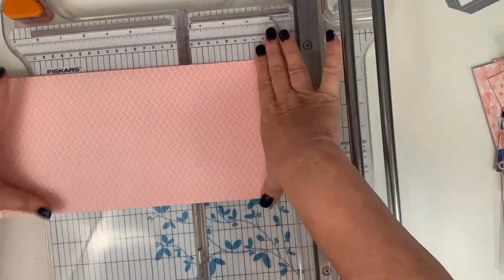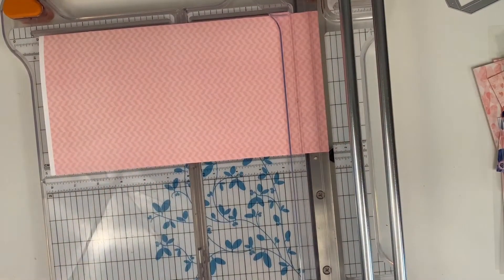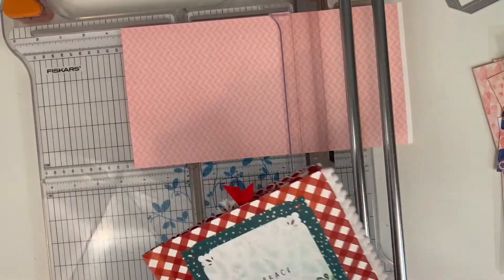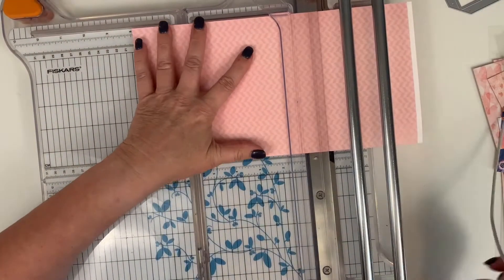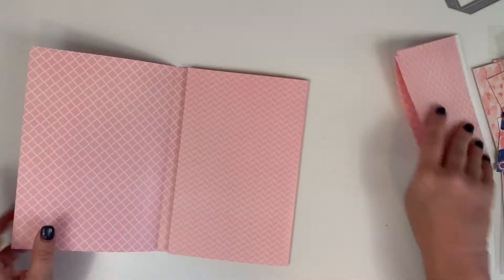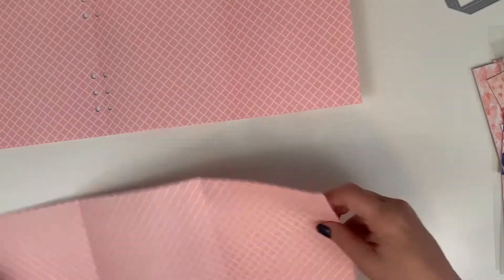I could trim it with The Works tool, but my rotary trimmer is much better for cutting through three layers of cardstock. So I trim it at 8 and a half inches — I checked my old folder and confirmed it's 6 inches by 8 and a half. That leaves a little leftover piece I can use for other things. Now I have my prototype and my actual folder.